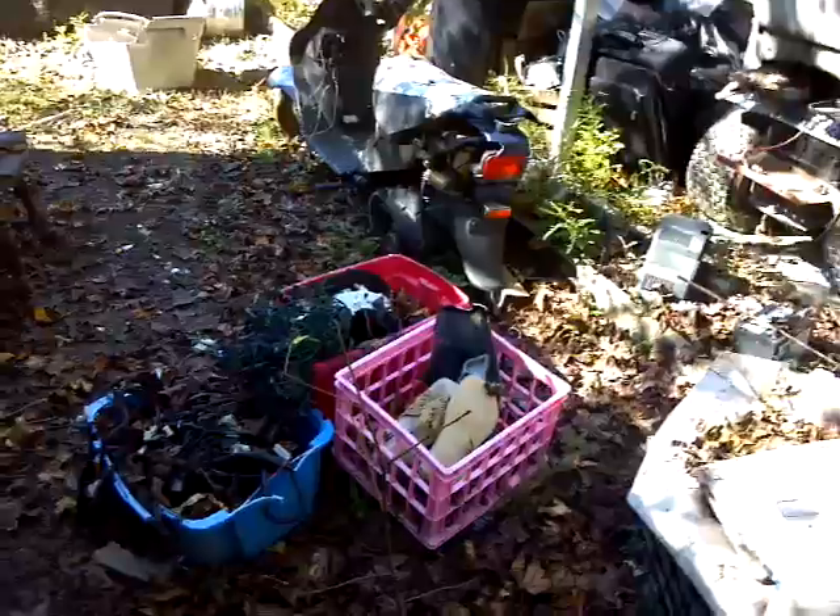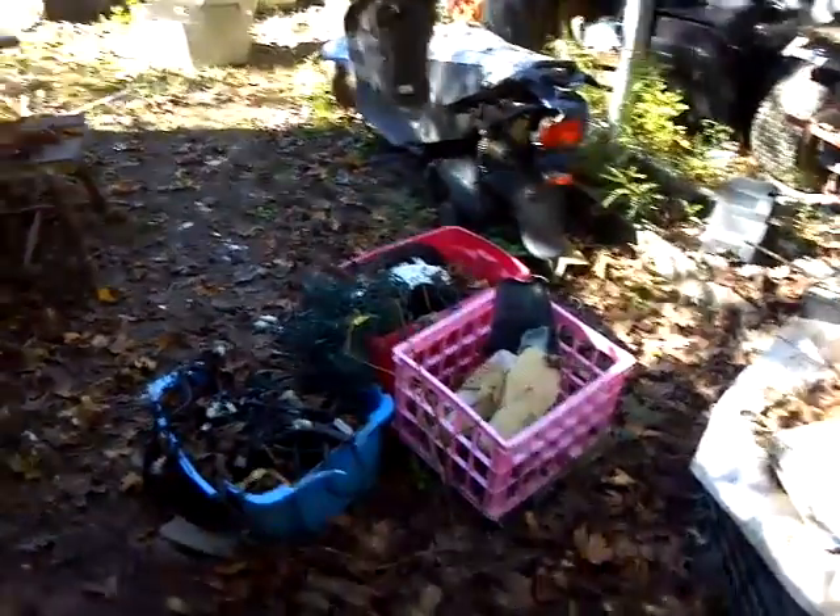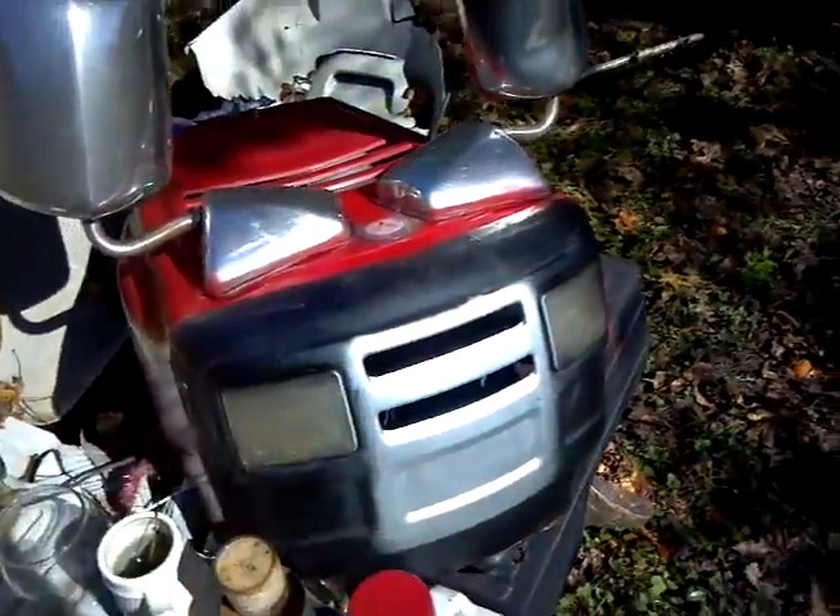Ain't even touched that one. I don't know what I'm going to do with it — may just strip it. I did paint the hood to the mud mower, repainted it, so I got to get that put back on there.